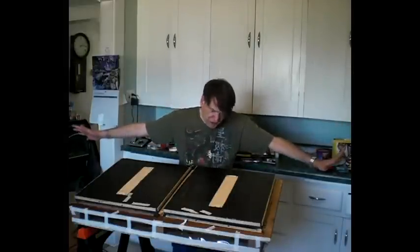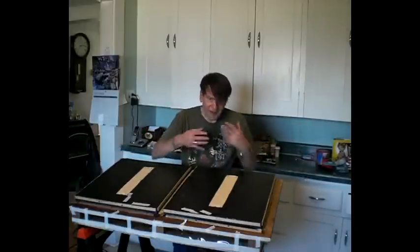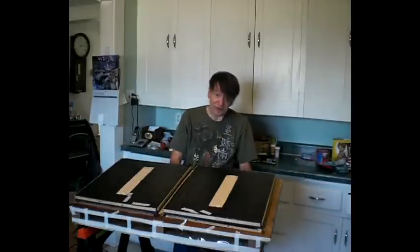So the heck with it. The way I put it back together I won't even get into, but it's back together and we'll test it in just a second.